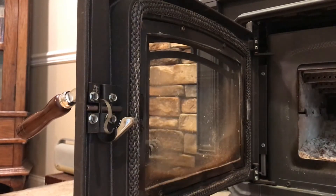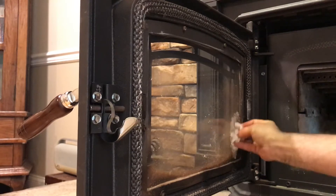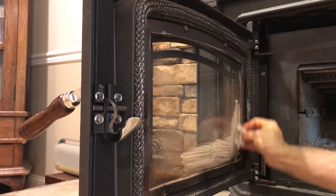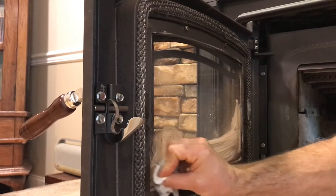All you'll need is paper towels — a couple of wet ones and a couple of dry ones. So you just wet a couple of them, and then you'll take some ash from the fireplace and start rubbing it.